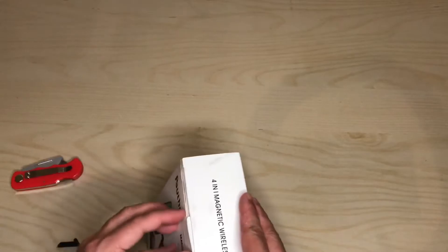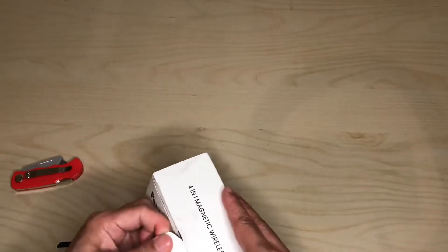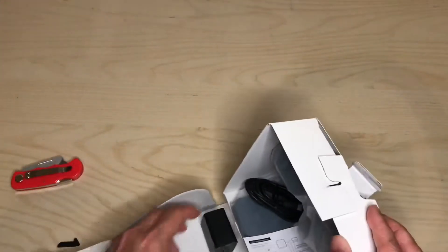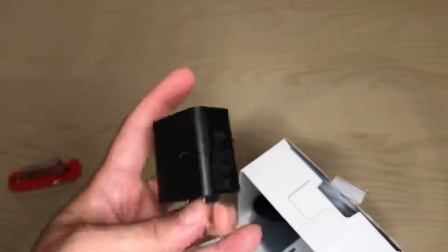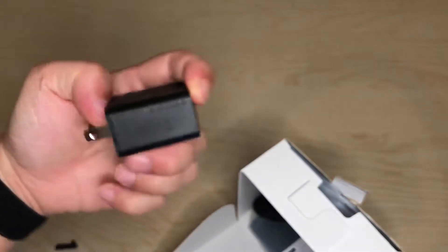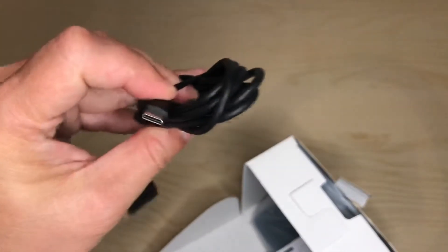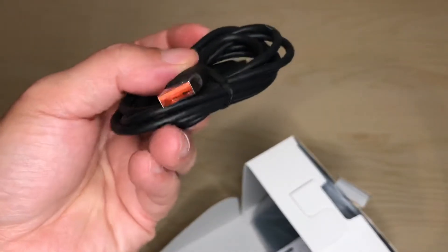Pull out the tab — there we go. It comes with a brick with an orange insert tab, so this should be a pretty strong charger. It's Quick Charge 3.0, which is very good.